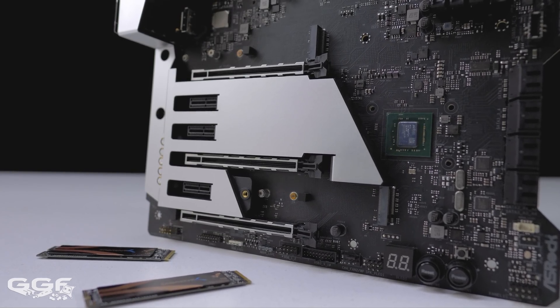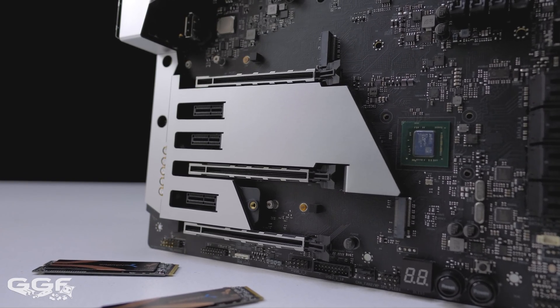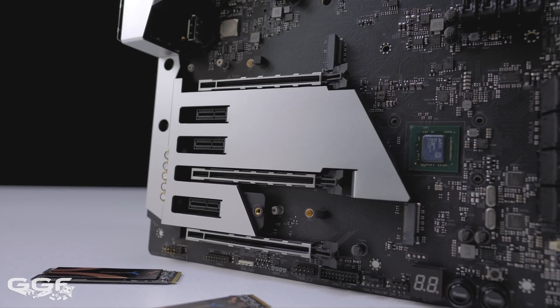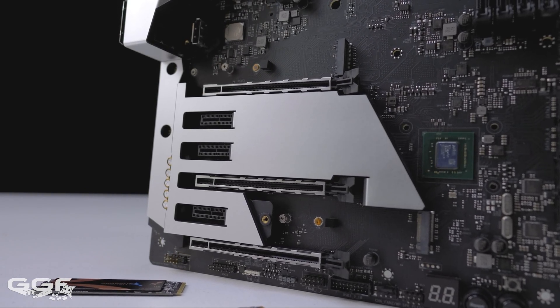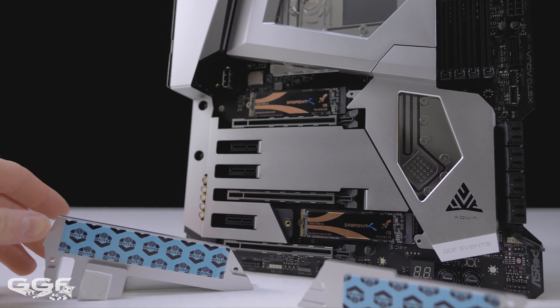Two Hyper M.2 slots can also be found, with both supporting NVMe PCIe Gen4 x4 SSDs, while the second M.2 slot also supports SATA-based SSDs. As mentioned earlier, these now have their individual heatsink covers.